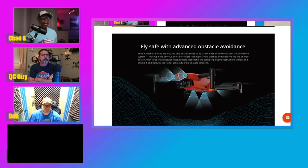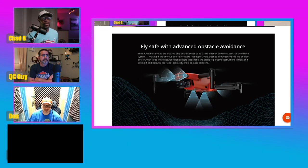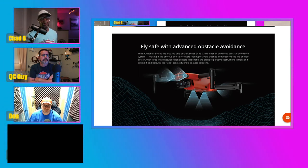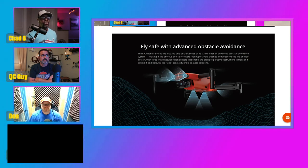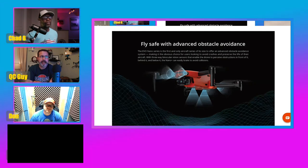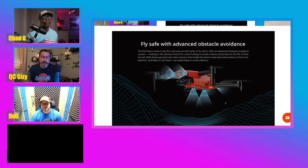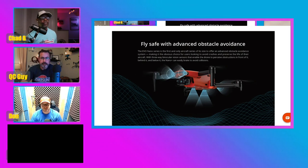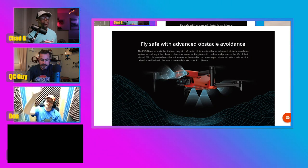Obstacle avoidance is pretty big. I'm not really too much into it — I never really had a need to use it. At most I would use side obstacle avoidance for point of interest rotations. As far as front and back, I don't really use it, but it's something new they're offering. I would much rather they skipped the rear and put sensors on the side — nobody's doing just that. The rear might be useful for automated dronie shots when it's backing up and needs to detect a tree.